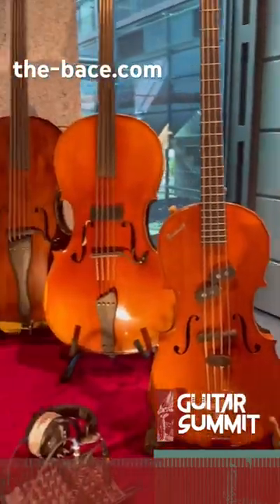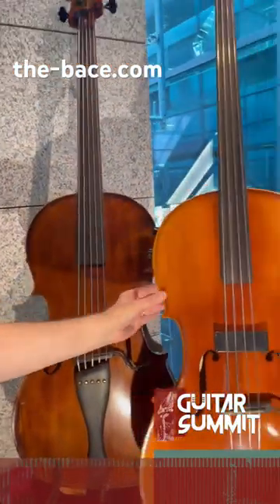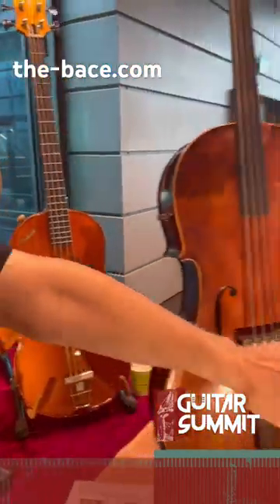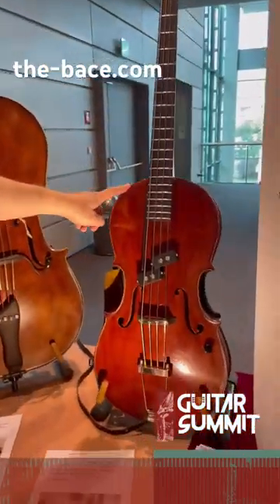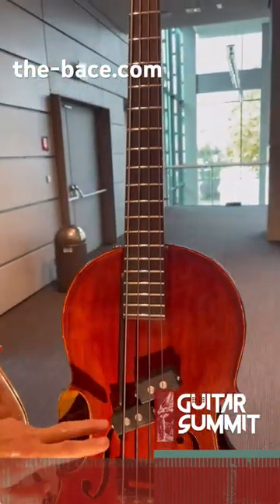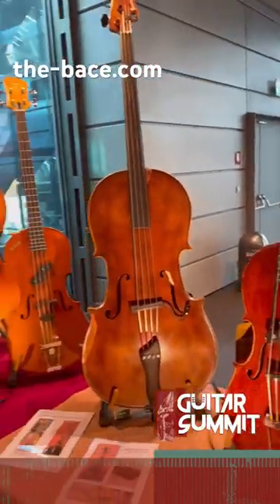There's also a five-string version of it. There's a thin line version which is flatter, and also has a magnetic pickup. And this is the newest model — made of a quarter cello body with a fretted neck and a magnetic pickup. This is kind of like an acoustic precision bass. Short scale, very fun instrument.